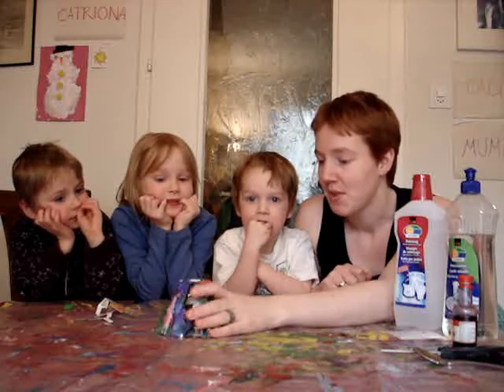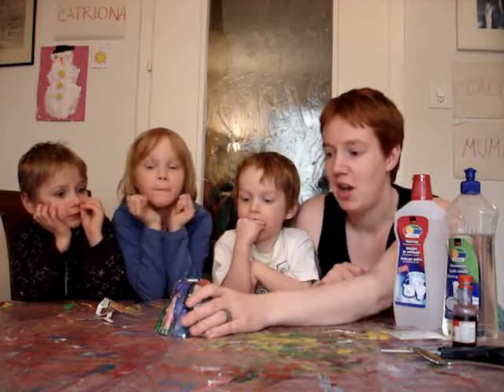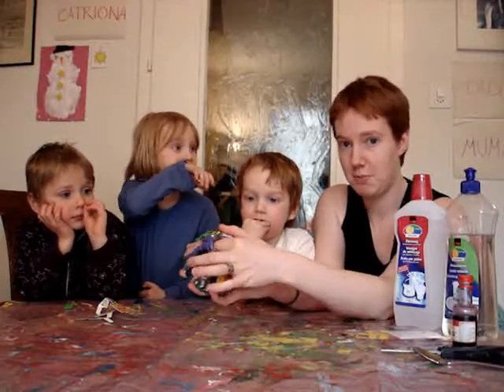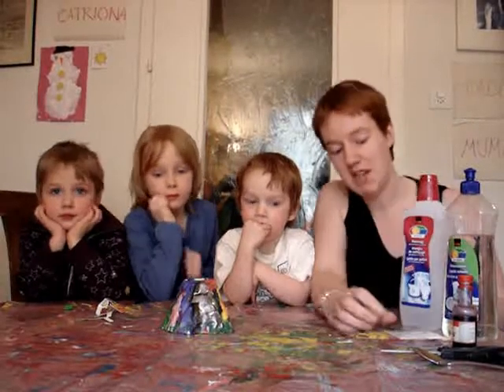Hello, we're going to make our volcano erupt. We've made our volcano as a plaster cast with a mold, but you could use maybe a funnel as your mold for your volcano. Remember to leave a hole in the middle — maybe use something like a little film canister, which is going to be your eruption chamber.